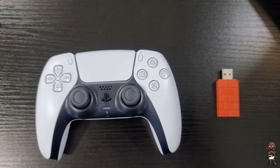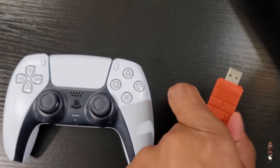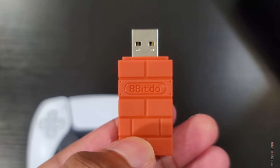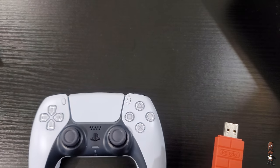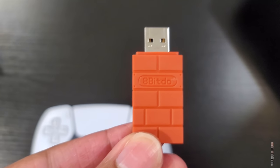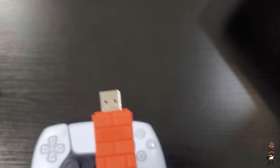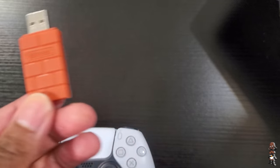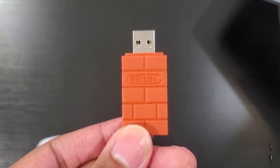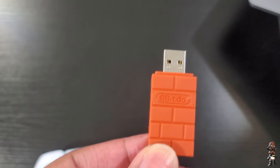It's very simple. First, you need this adapter — this is the 8BitDo USB Bluetooth adapter. It costs about $20; I think you can get it for about $16 right now on Amazon. The company makes different controllers and different adapters so you can use certain controllers on different platforms, and you can use this to use your DualShock 4 even on the Nintendo Switch.